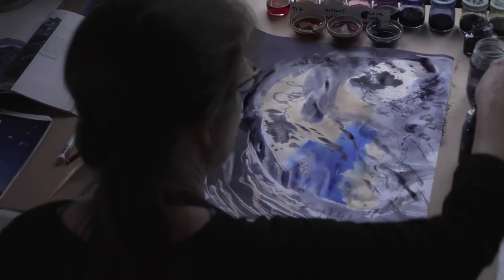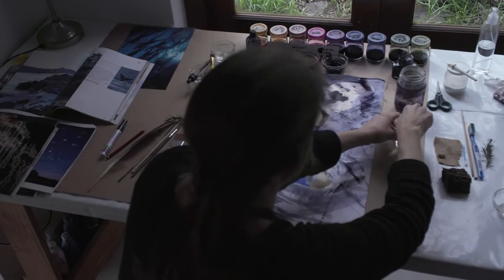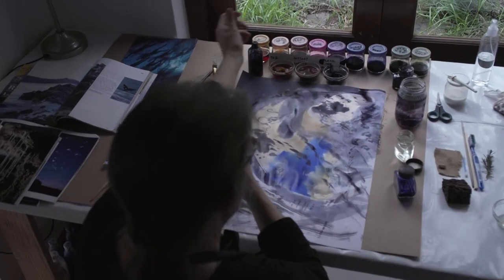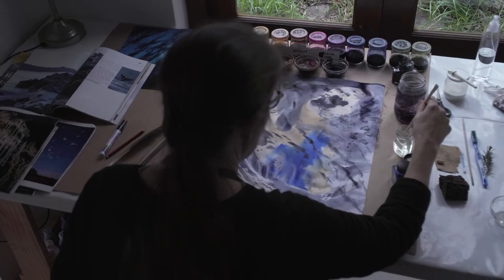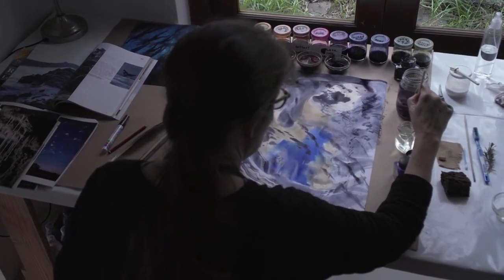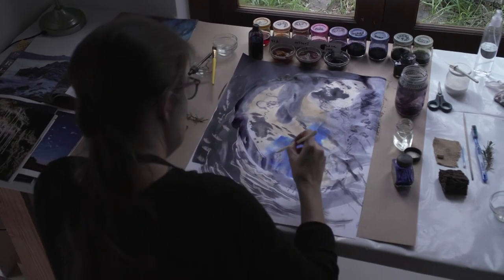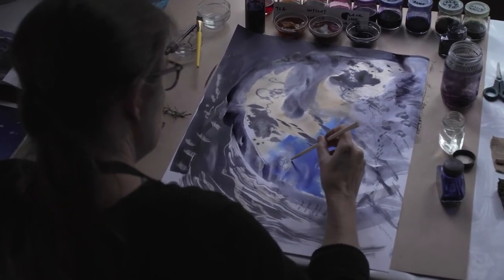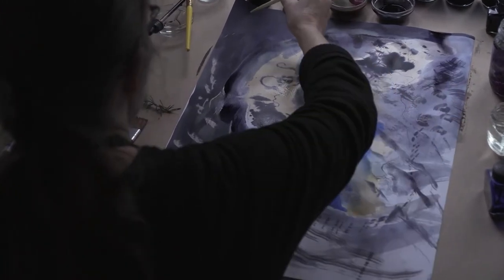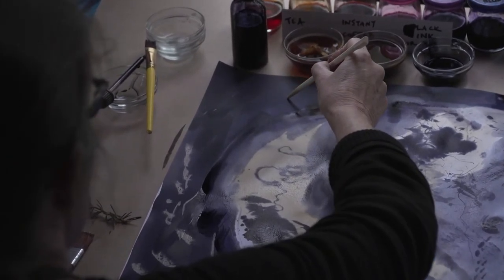The one thing I haven't shown you yet, which is quite magical, is what happens with the bleach. The bleach takes a long time to have an effect, so be patient with it because it will come. If I were to drop the bleach into a wet puddle, it's not going to be easy to control because it will spread and do its own thing. But if I work somewhere that's dry, I would be able to really draw with it and trace very clear lines — you'll see this appearing slowly.